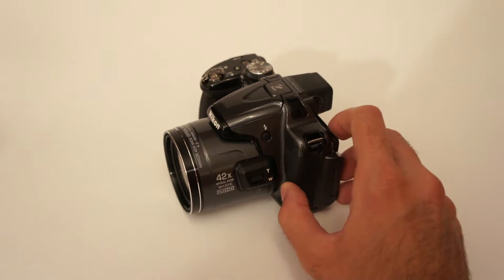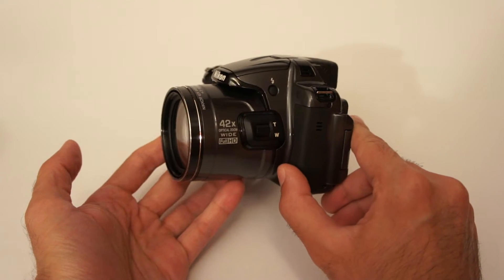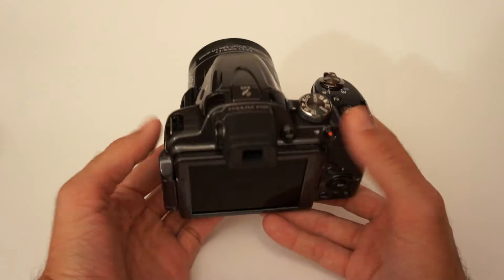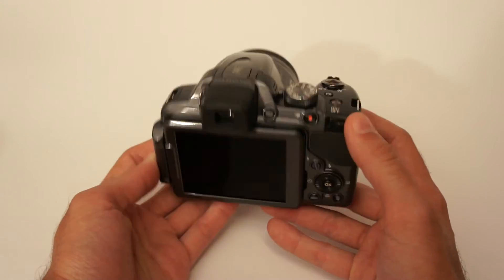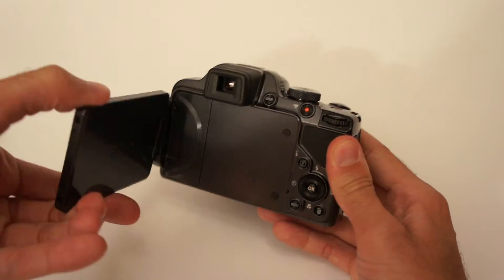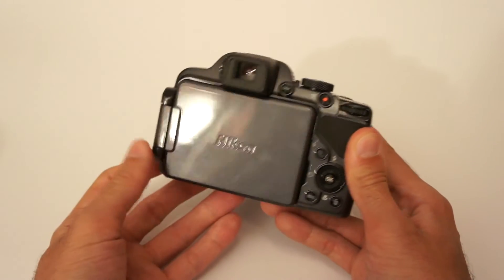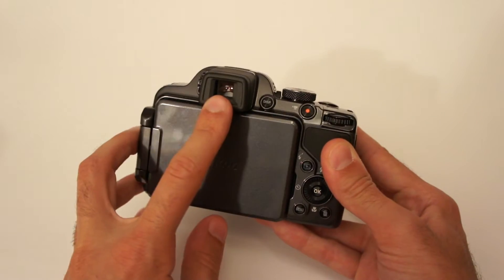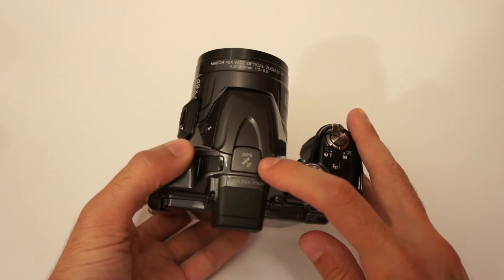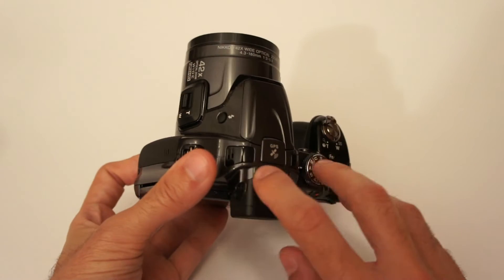As you can see, this is an ultra zoom camera. It has 42 times optical zoom, which translates into 24 to 1000mm in 35mm terms. It also has an 18 megapixel sensor, a tiltable LCD display which can also be closed to protect it, an electronic viewfinder, and all sorts of other functions. It has a GPS receiver and can record video at full HD quality with stereo sound.